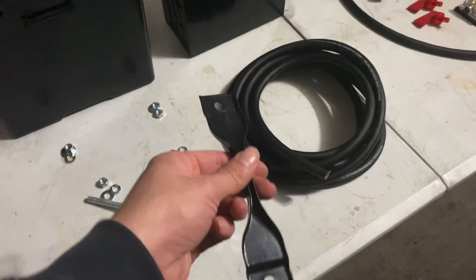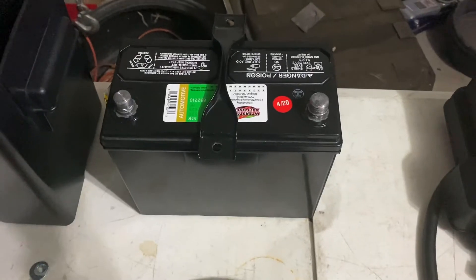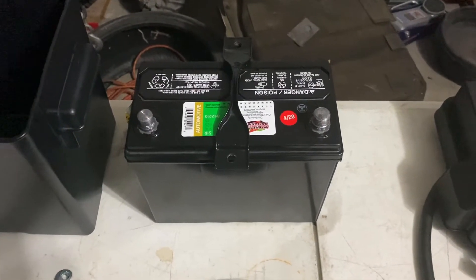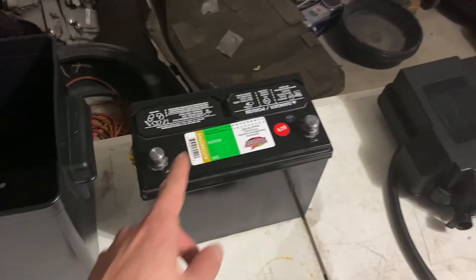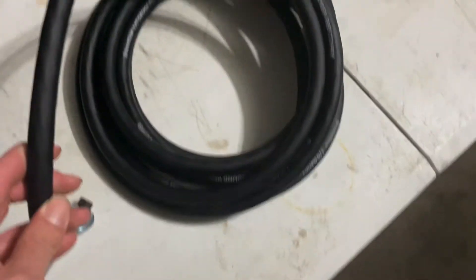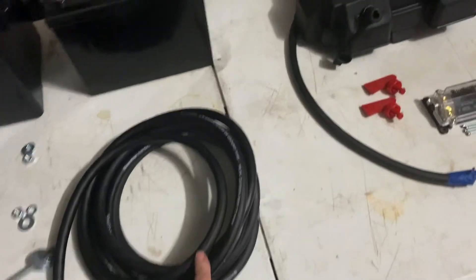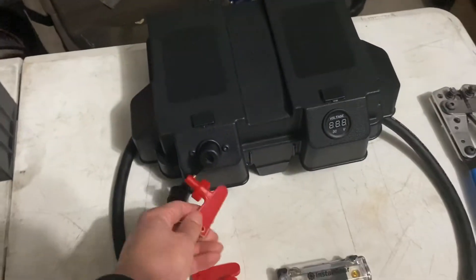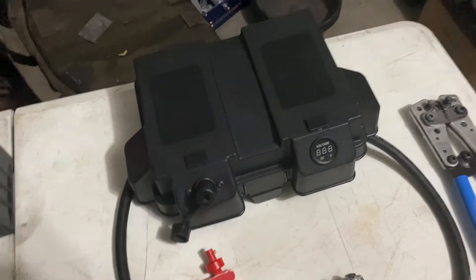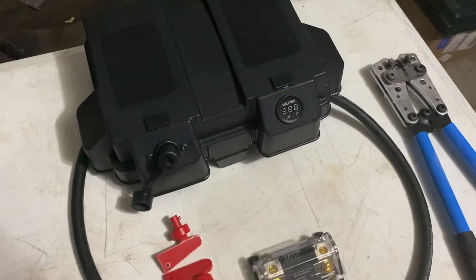This is a regular battery box you can buy online. I got a battery tie down top portion that matches the battery I'm using — it's a typical small battery used in Hondas and similar cars, but it puts out good juice. This is the zero gauge, 99.9% oxygen-free copper cable I'll be running for power and ground — really good stuff, don't cheap out on wire. I modified the top of the battery box by adding a master kill switch on one side and a volt gauge on the other.